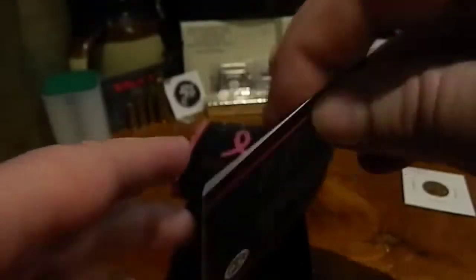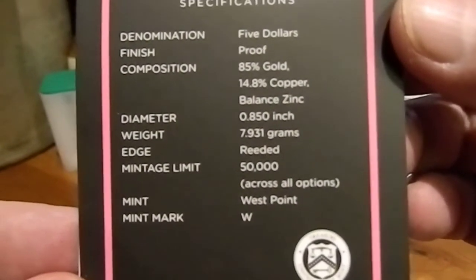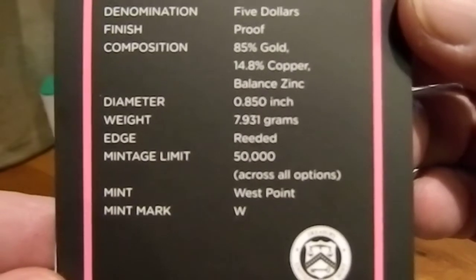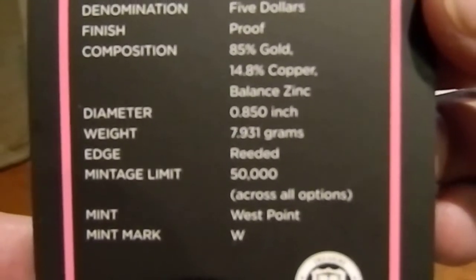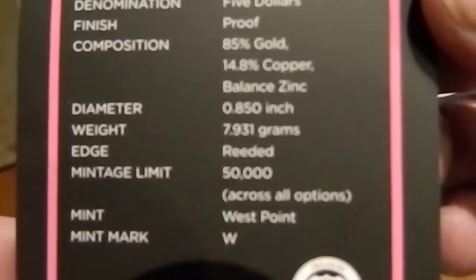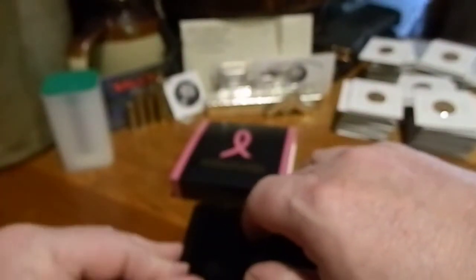Just in case you wanted to read the COA. The only thing different about this COA is the composition: unlike normal US Mint coins that are 90% gold, the composition here is 85% gold, 14.8% copper, and the balance is zinc. The copper is what gives it the pinkish hue.